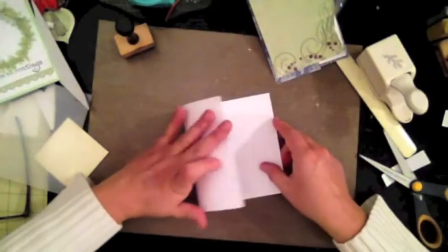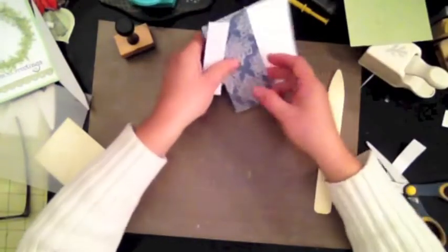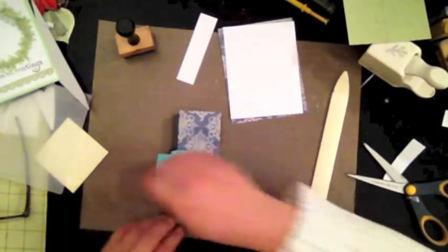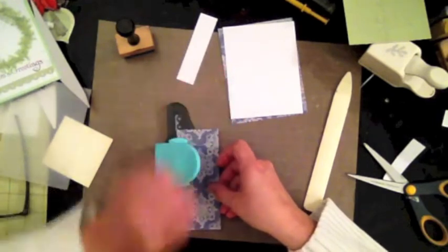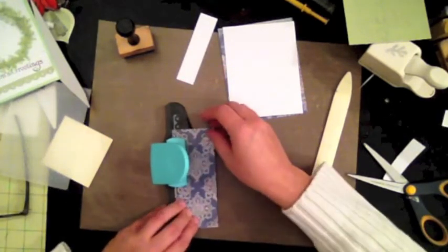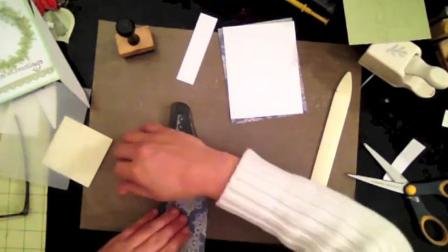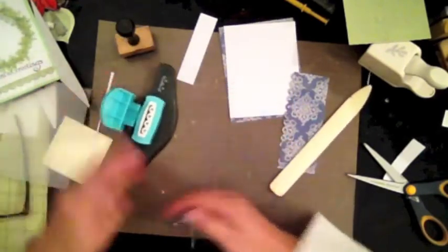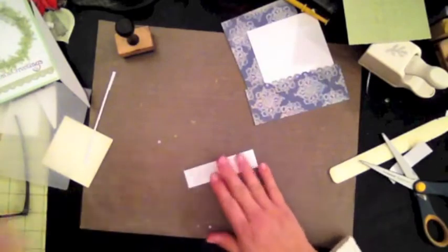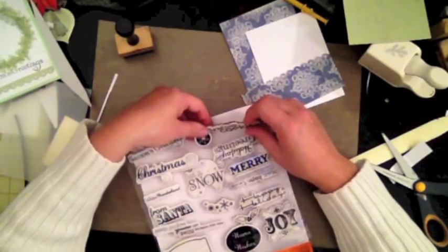First, I get my card base ready by folding it in half. Then I take the cardstock for the scallop edge and punch the scallop out. I like these knockouts because you can buy different inner pieces and swap them out to change the look. I also have a Fiskars greeting sentiment stamp set that I purchased at Tuesday Morning, which has a lot of nice sayings on it.